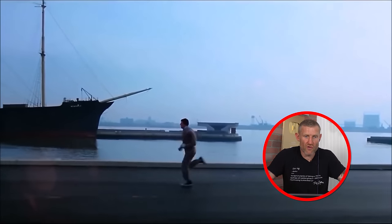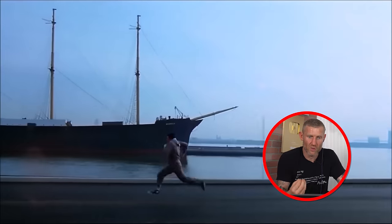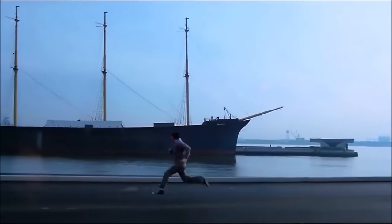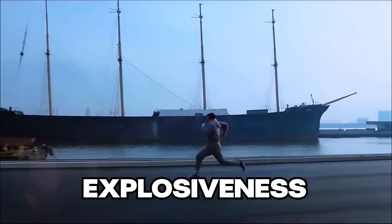Ivan Drago is a great runner - look at that speed! Sprint work is very beneficial for boxing. Sprint work increases your overall endurance, boosts your metabolism, and also helps with your explosiveness - which we all need in boxing.